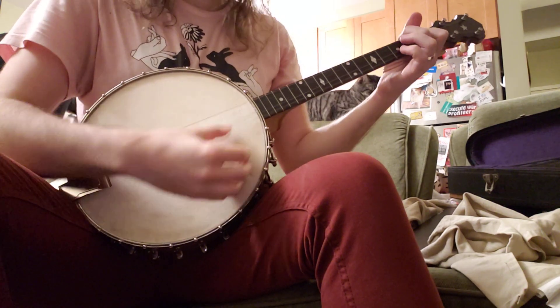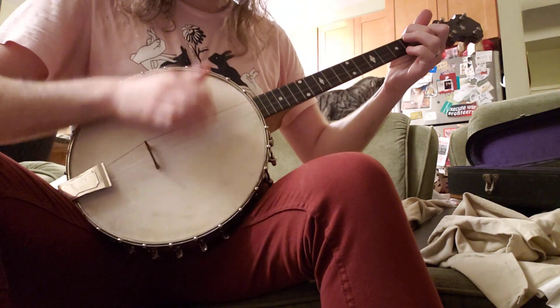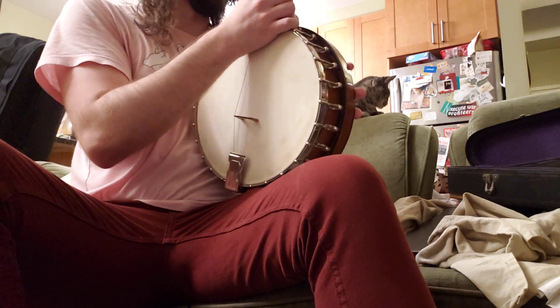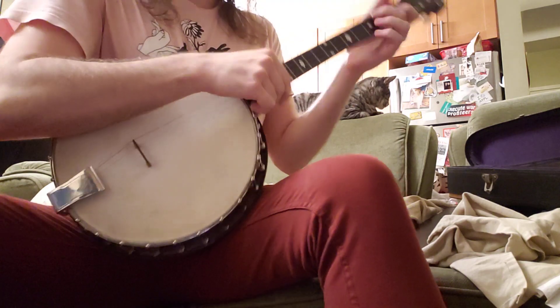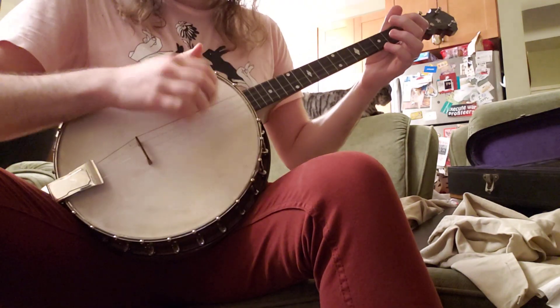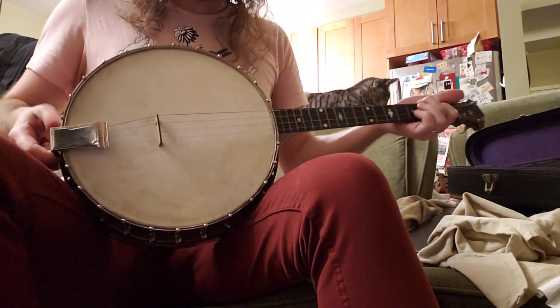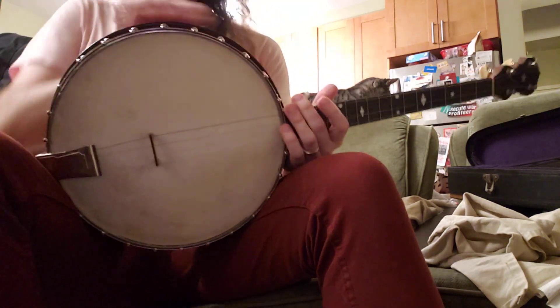Still sounds nice with the resonator off — it's quieter but has a more open sound. This thing is tight; you don't even need the screw. This is definitely a more controlled sound with it on, and it sort of projects it forward, which is what it's supposed to do.